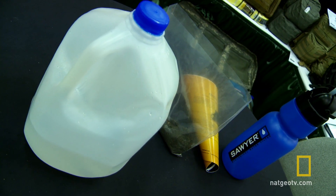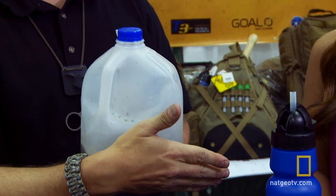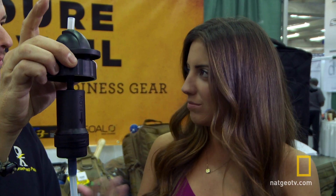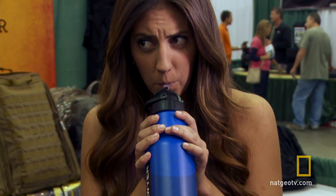Item number one: a portable clean water solution. We're going to use the Sawyer water bottle today. A lot of water you're going to come into is going to be dirty, and you're going to need a good filter. This is like a little water bottle you'd take to the gym — it tastes like clean water. A water filtration system that's small is one key item for your bug-out bag.